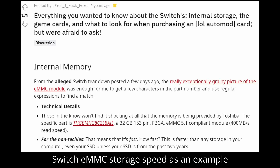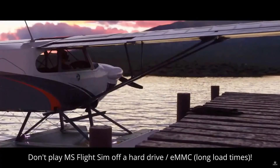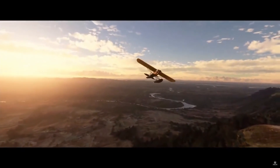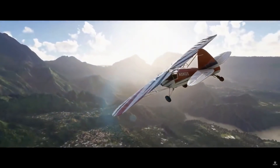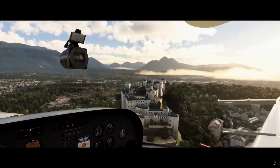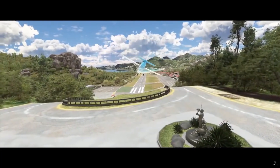He also says eMMC storage will load games slower, and that is true — long load times will be exacerbated by a hard drive or eMMC storage, whereas it will feel much quicker on an SSD. I recently played Microsoft Flight Simulator on a hard drive and it took about five minutes to get to the menu, five minutes to load the plane, and five minutes to get into the game — 15 minutes total. With an SSD you can get into the game within a couple of minutes, so there are definitely games where an SSD helps.